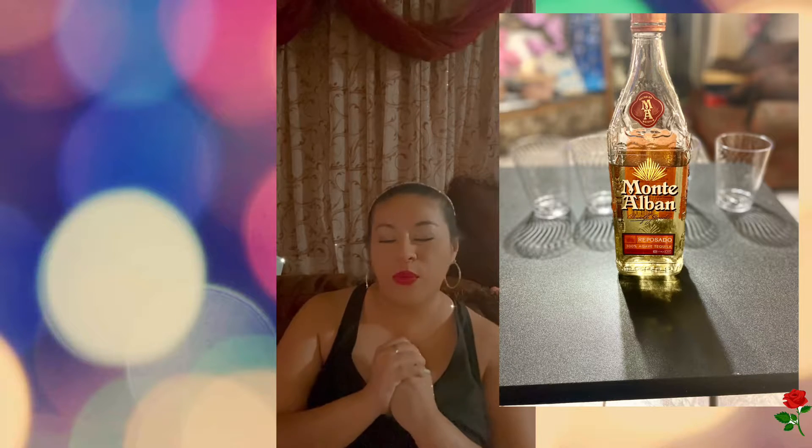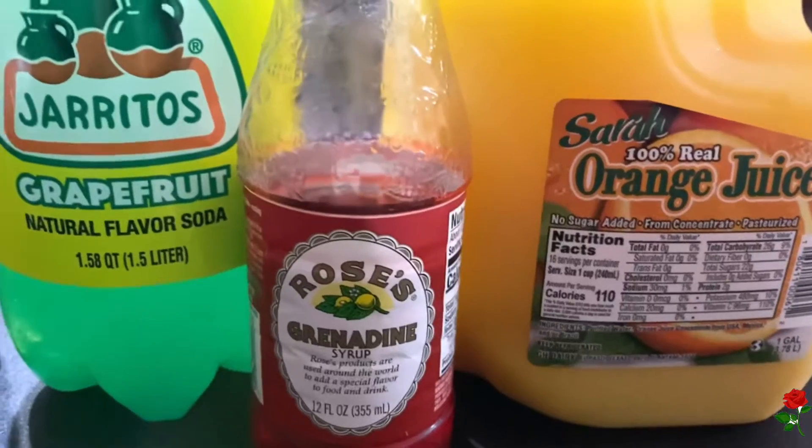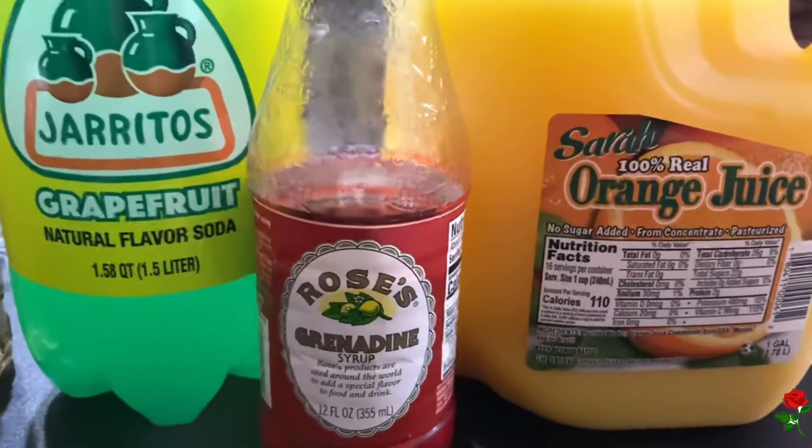Welcome back to my channel. In today's video I'm going to be making drinks that you can make with only tequila. These are the ingredients I will be using for today's video.